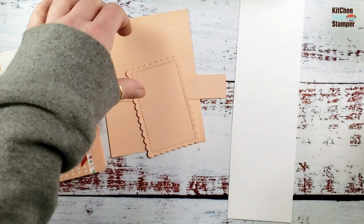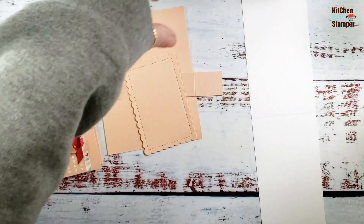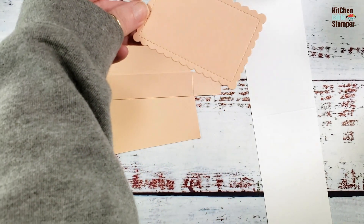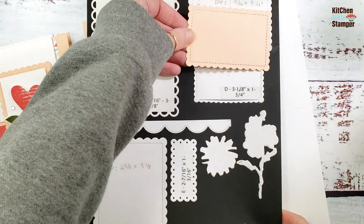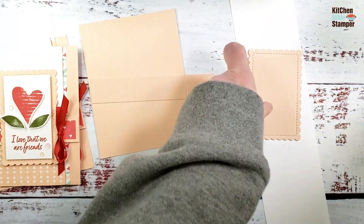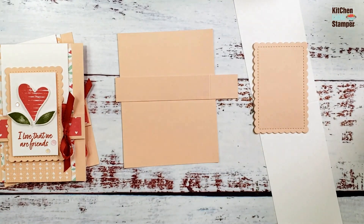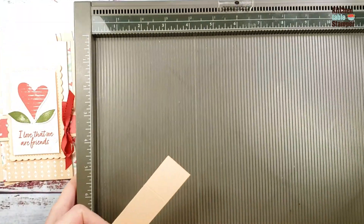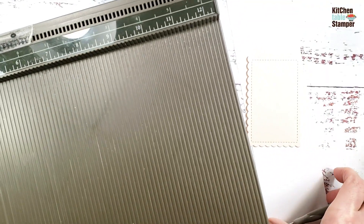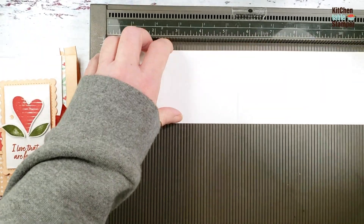The base of our flip-flap card has four pieces. We have Basic White at 11 by 2 and 7/8 inches. We have a Petal Pink scallop stitched rectangle cut using the Scallop Contours dies — the middle size. We've got Petal Pink at 4 and 1/4 by 5 and 1/2, and one by 5 and 1/2. Score the skinny Petal Pink at 4 and 1/4 on the 5 and 1/2-inch side, and score the Basic White on the 11-inch side at 5 and 1/2.